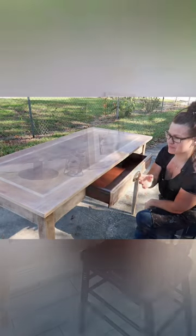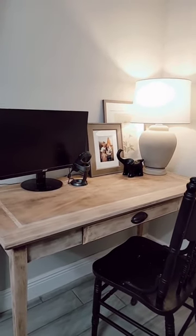And as you can see here, it turned out absolutely beautiful. It looks just like the Pottery Barn one, but I got mine for free.